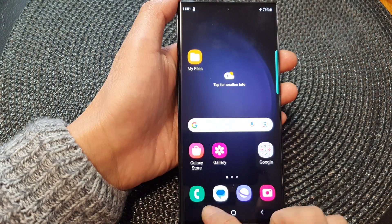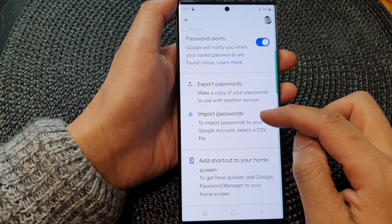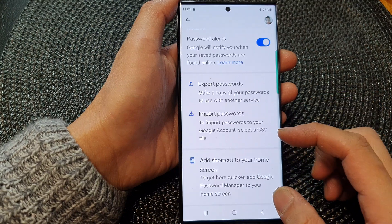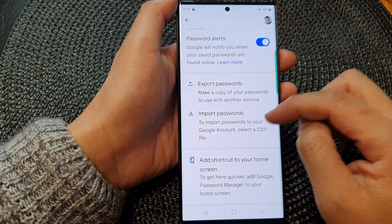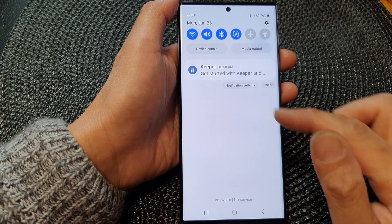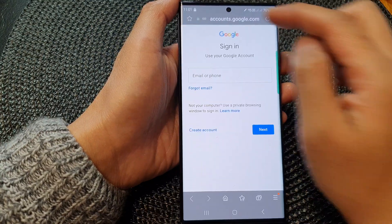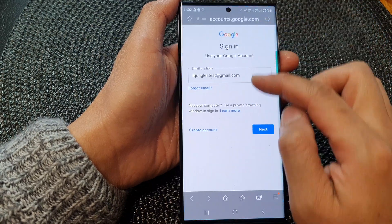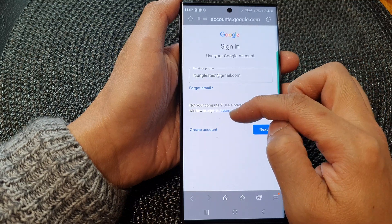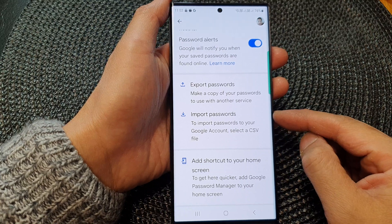Now go back into the settings menu. If you want to import passwords, tap on the import password option. When you try to import, it requires internet access. So if you turn off airplane mode and then tap on import password, you can see it will go through your Google account and ask you to sign in. Once signed in, you will be able to import the files and follow the on-screen instructions to import your passwords.